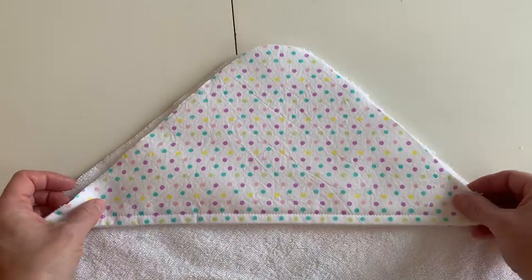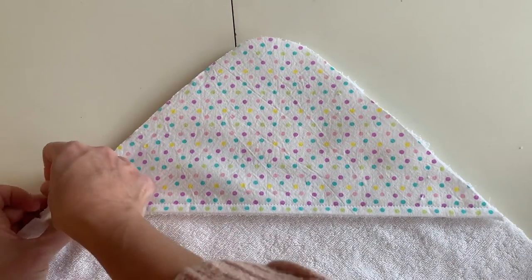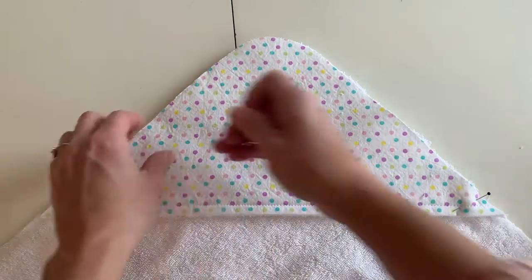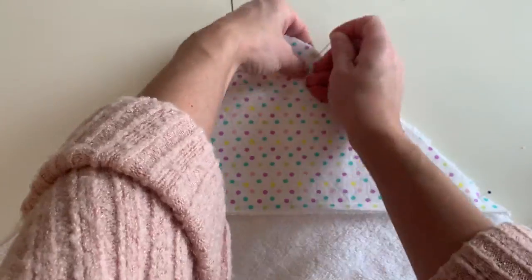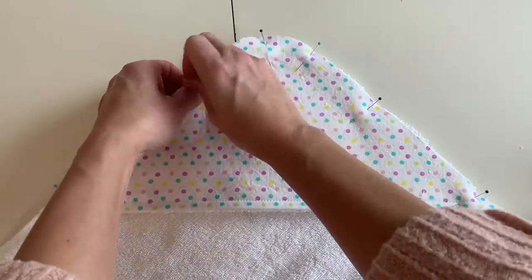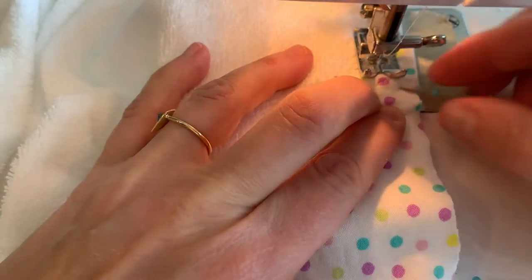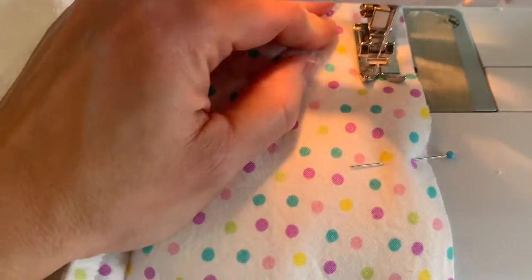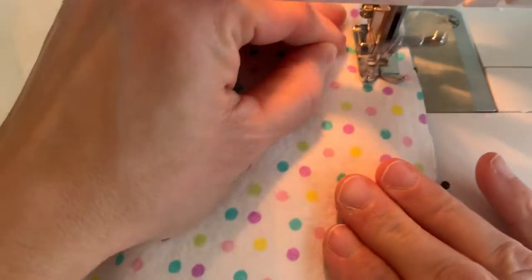Now you're going to find the notches on one corner of your big towel piece and line up your hood on there with the right side of the fabric hood facing up. You'll have the terry cloth of the hood up against the terry cloth of the main towel part. Pin all the way around that curved edge, then stitch it with a 3/8 inch seam allowance.